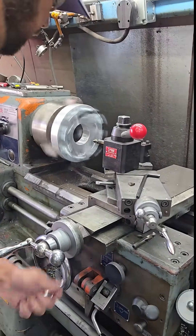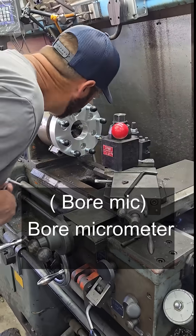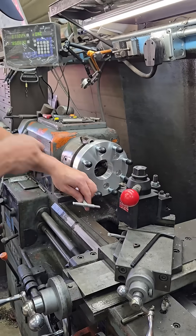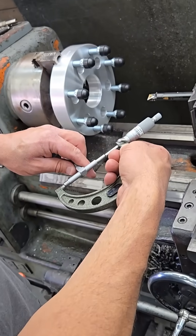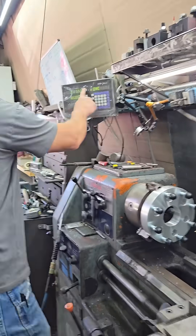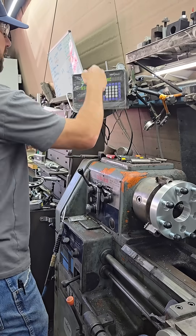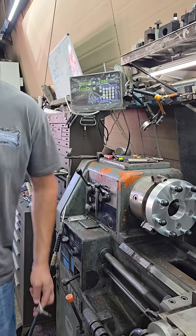Okay, that's good enough. Take our little bore mic here and measure this. So it looks like we are at 3.085. We're going to punch it in here — now we're going to bring that to 3.520. Let's get it bored.